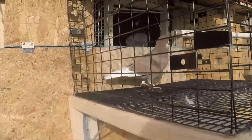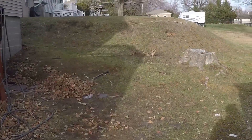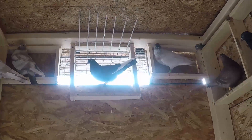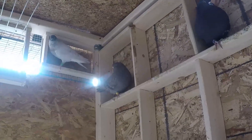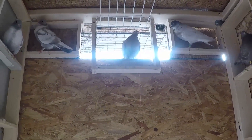Take a look at this guy! Another update I've done is putting a trap door right there. And these are the 2020 youngsters — I would have more but the hawk has taken about three of them this year.